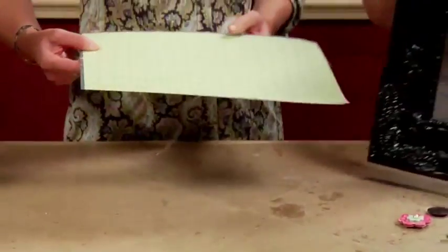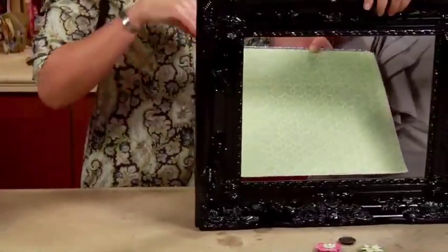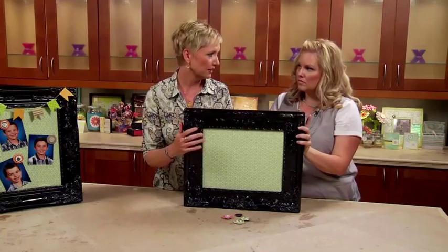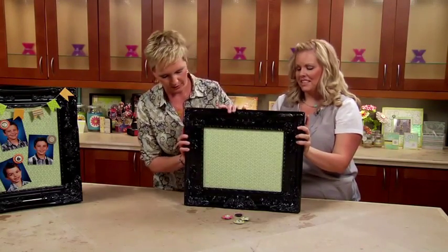You're going to insert it into the frame and then put the backing back on just like you would with a regular picture frame. You also want to make sure the glass is out so that you can add things to it.